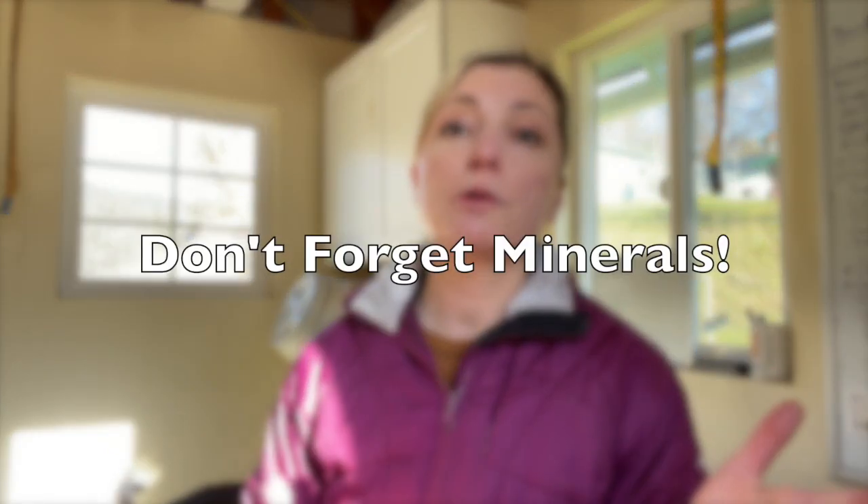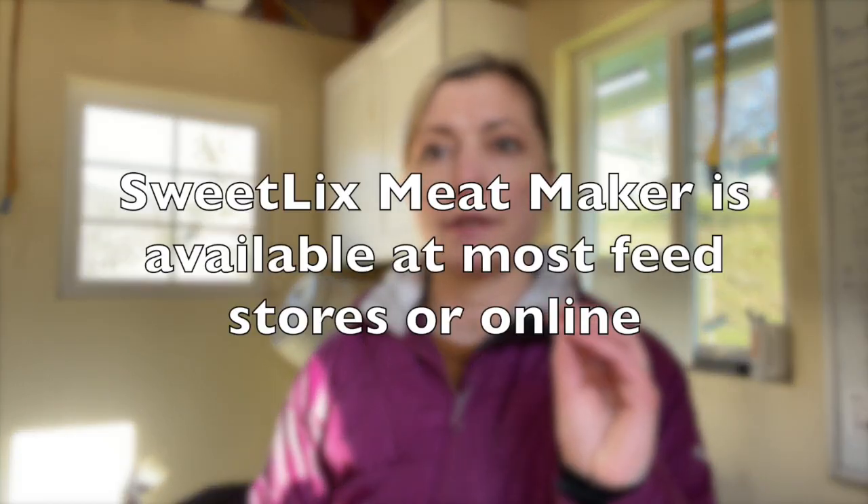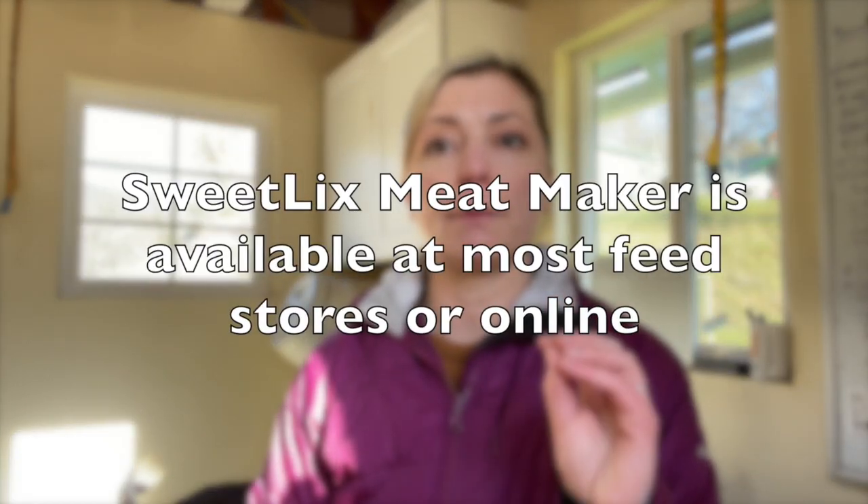It goes without saying that your doe should be getting a really high-quality mineral mix throughout her pregnancy. Currently the Goat Lick Meat Maker has been probably the best mineral on the market that really checks all the boxes. Keep in mind that if you're on well water, you may have an antagonist that is preventing your doe from properly uptaking those minerals and nutrition. This is not a one-size-fits-all solution — you need to really observe your animals and see what's working.